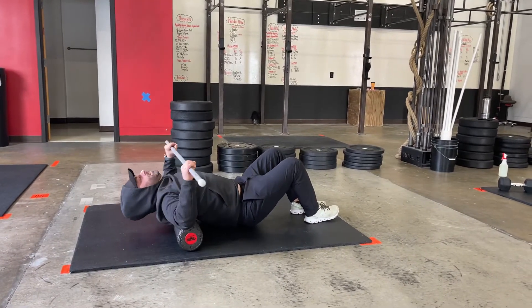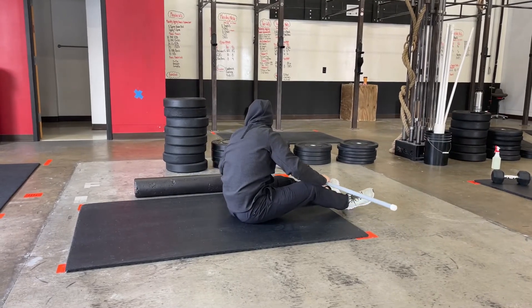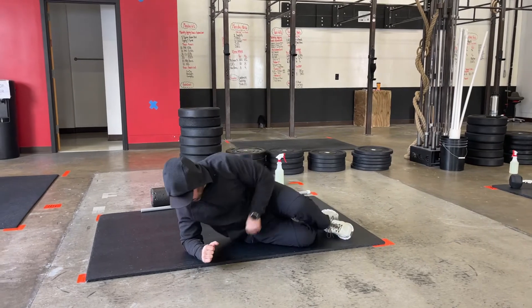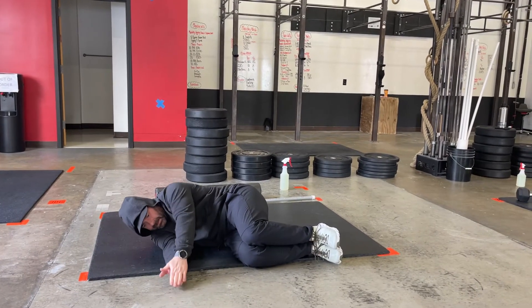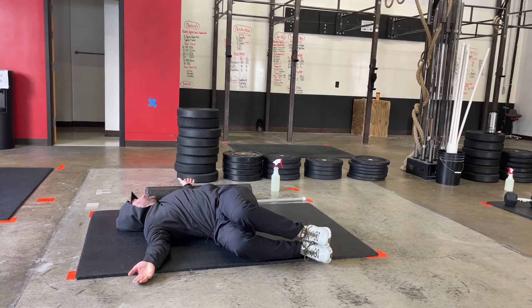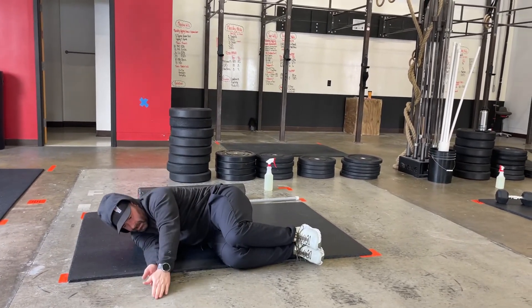Another option would be to do the lying T-spine stretch. If you don't have a foam roller or a PVC out, you're going to lie on your side. Your legs are going to be at 90 degrees in the front, and what you're going to do is follow the path of your fingertips with your eyes, take it all the way back, and try to get that other shoulder on the floor, then take it to the front again.